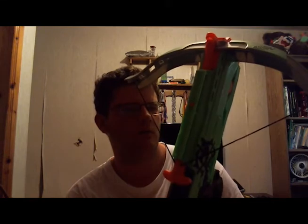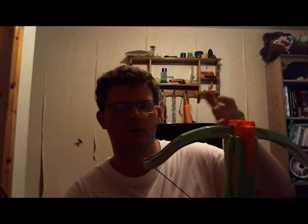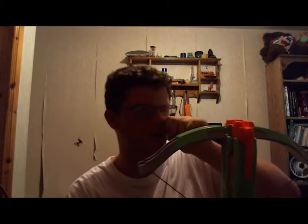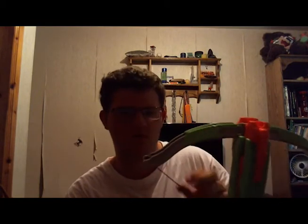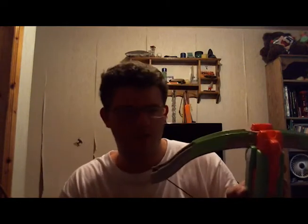Another pro I forgot to mention: unmodified, this gun shoots pretty much any dart — Buzz Bee, Airzone, Nerf — whatever. It shoots pretty much any dart except next-generation darts, which are about the size of a mega dart, pretty thick, roughly this size and this long.